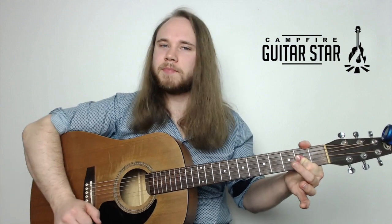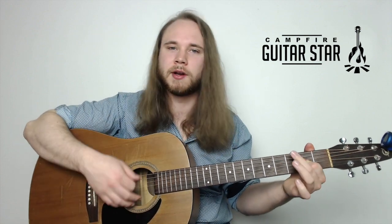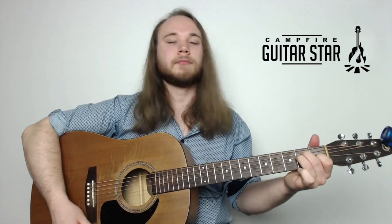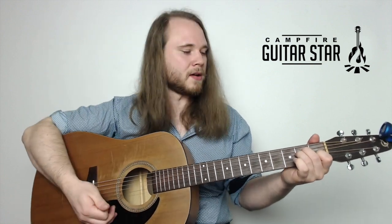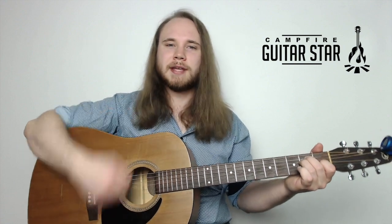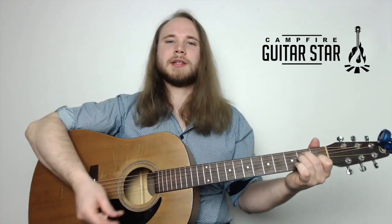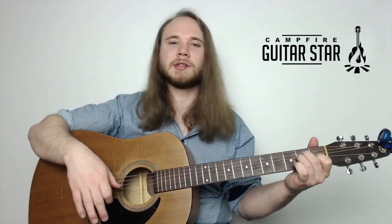I'm going to use the one-finger A the whole time. We've got the E chord first, and we're going to do a cool strum pattern in the right hand: down, down, up, up, down, up. This is probably the most famous strum pattern - it's in hundreds of thousands of songs. Two downs, two ups, then down up.